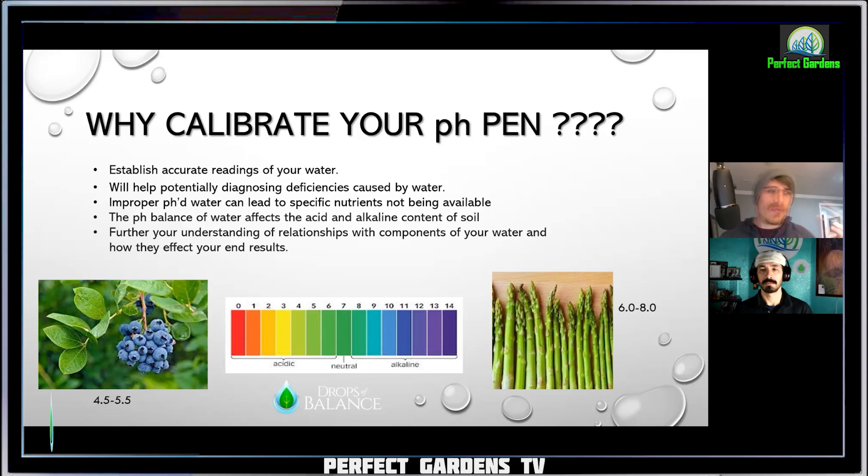Most importantly, it's furthering your understanding of the relationships of the components of your water and how they affect your results — meaning how your plant is going to grow. A big point here: your microbiology are your chemists and your biologists. When you remove that and grow with synthetic, it shuts all of them down and you are the chemist and the biologist.